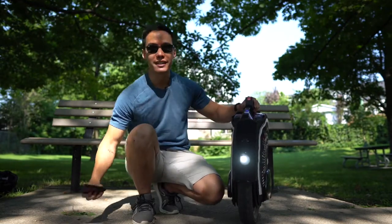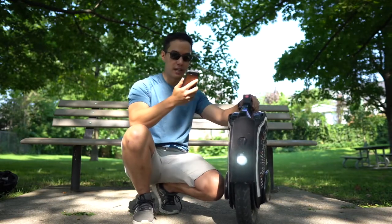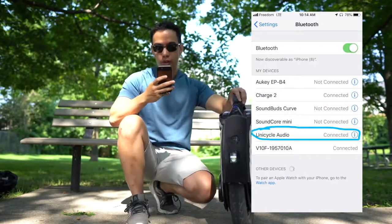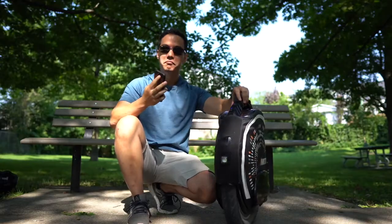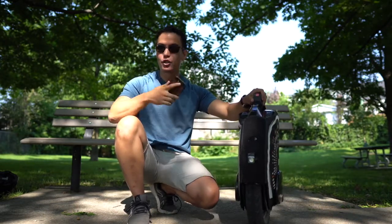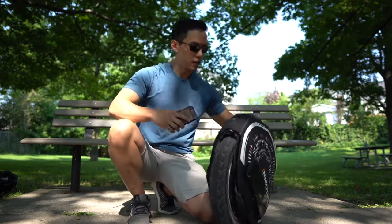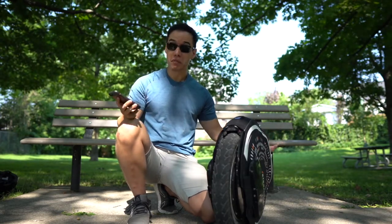It also has a Bluetooth speaker. Let's see if we can get this to work. You have to connect through Bluetooth and it's two separate connections — there's one for the app itself, as well as one called Unicycle Audio. Once you connect with Unicycle Audio, anything you play through your phone will play through your unicycle too. It's pretty sweet. You can keep on playing that normally when you're riding, or even use it as a speaker at work or at home — just turn it on and rest it in the leaning back position and still play your favorite tunes.